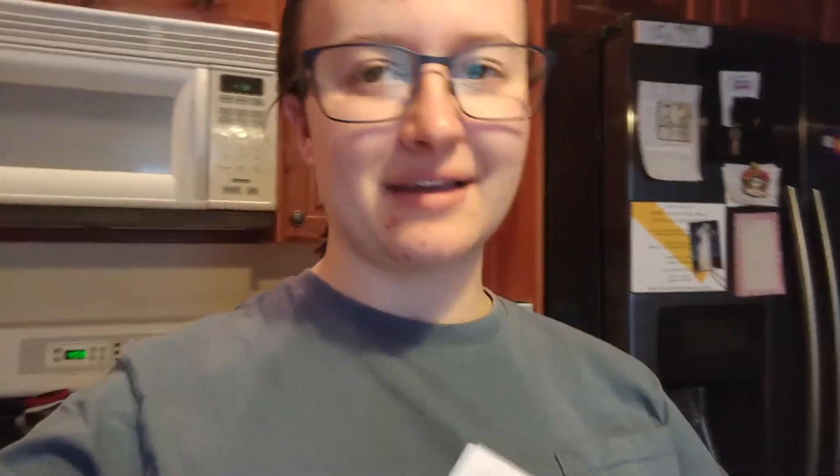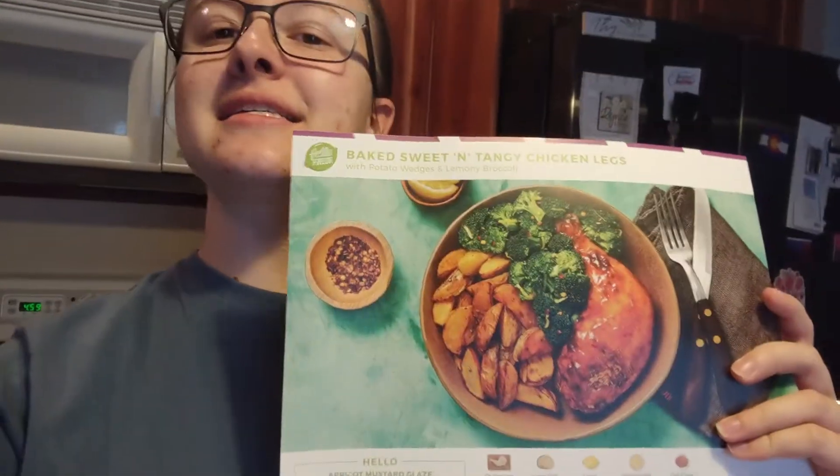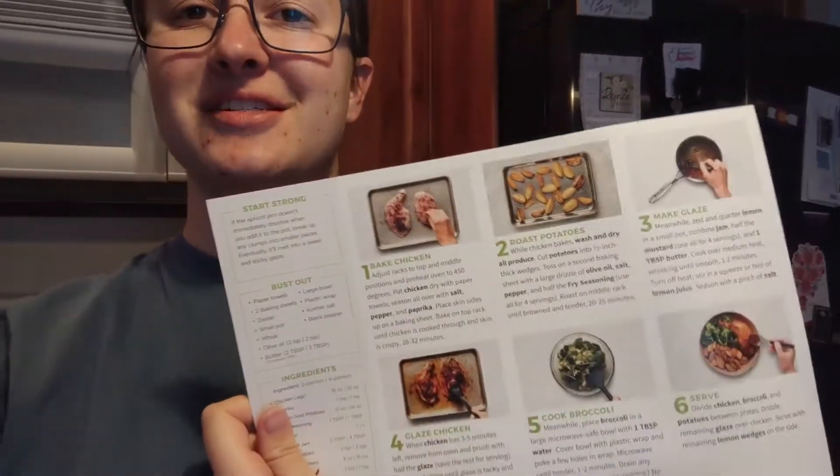I'm making one of the meals today and I figured why not bring you guys along on this journey — me trying to figure out a recipe I've never done before. Today we're gonna be making the baked sweet and tangy chicken legs with roasted potatoes and broccoli. This meal and three other meals would have cost $60, but we had a discount code from one of the apps that we use, so we spent like 20 or $30.